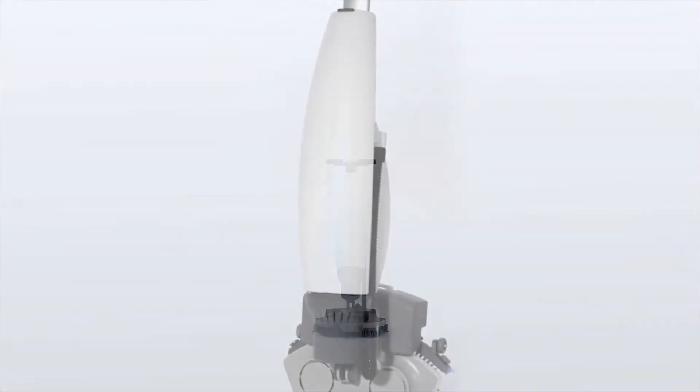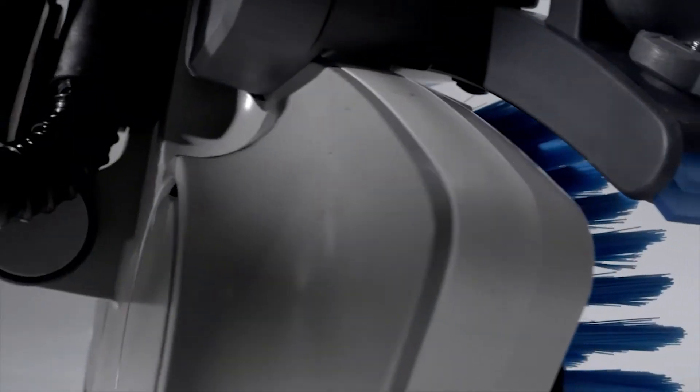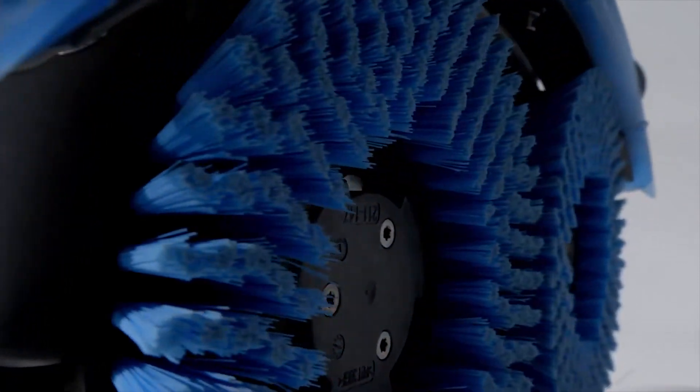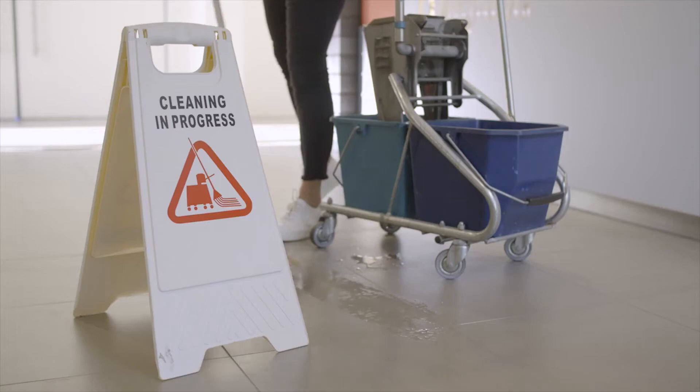The iMop's unique upright design puts more weight on the brushes and its powerful battery-driven motors turn at higher RPMs, resulting in more cleaning power than a similar auto scrubber, and so much more than mopping.